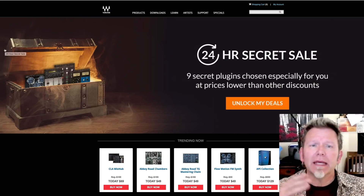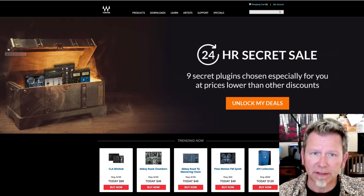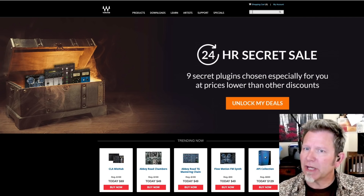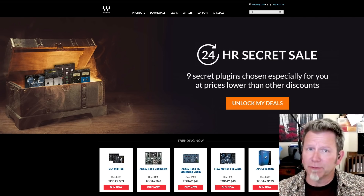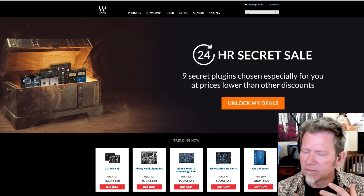A lot of you probably have Waves plugins already, but whether or not you do, it's very easy — go to waves.com, and often you'll encounter a huge sale. That happens all the time with these guys. Their plugins are generally very high quality. There's always sort of a battle: Universal Audio versus Waves — which is better? I use both, I love both, they serve different purposes.